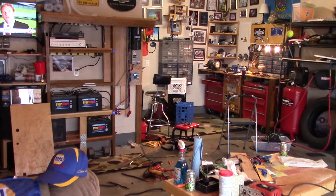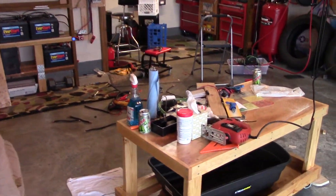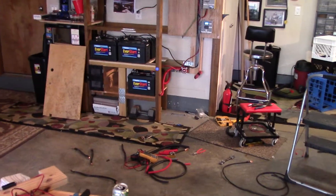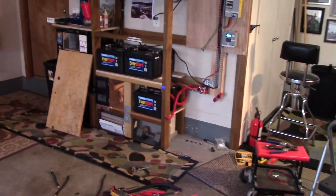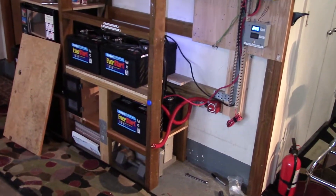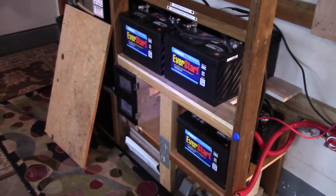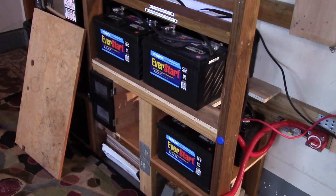The good news is I am now on 24 volts. Big time job getting these batteries switched over, but I did it the right way — nice and slow.